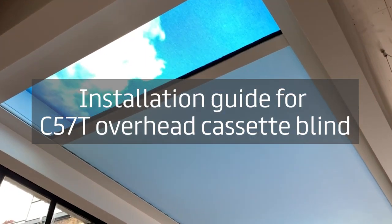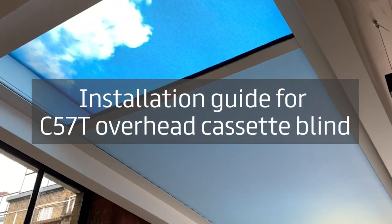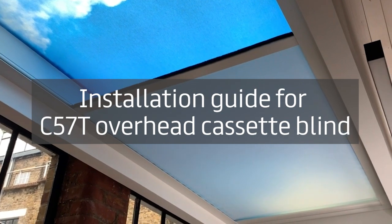Welcome to the installation guide for the C57T overhead electric cassette blind.